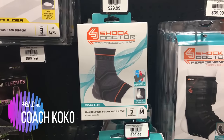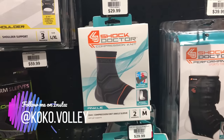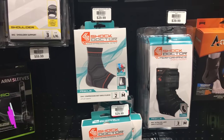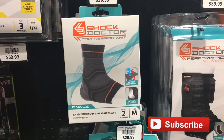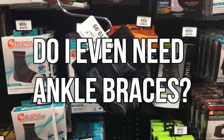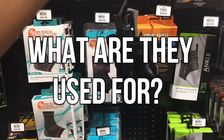Hey, what's up you guys, it's Coach Coco and I'm here again with you today to talk about ankle braces. I know a lot of times we talk about ankle braces and if we need them or not, so this video is going to give you more information about the ankle brace and whether you need to invest in a pair. A lot of you guys have asked my opinion on ankle braces and whether or not you should invest — there is a lot of information about ankle braces and their use, but we're gonna get into the nitty-gritty today.